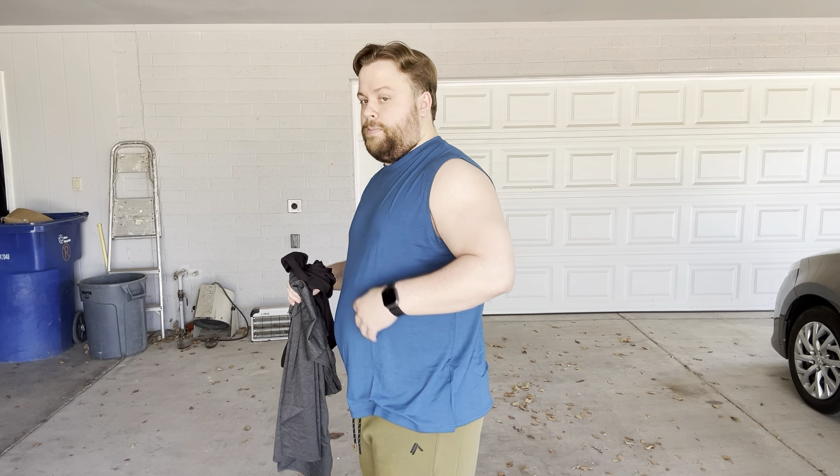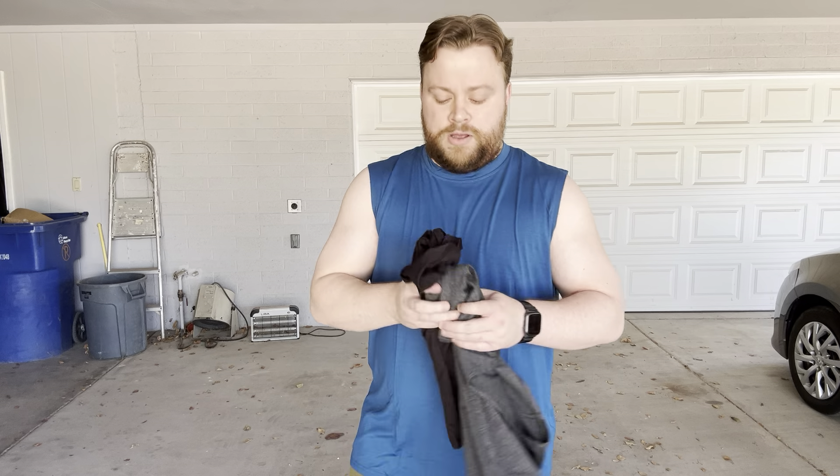I wear a XXL, and even though in the past year I've lost like 60 pounds, I just love wearing XXL and I like a looser fit, and these are exactly that. So you might want to size down if you want it to be tighter, but I prefer a little bit of a looser fit with these.